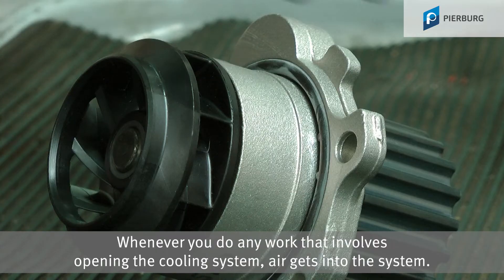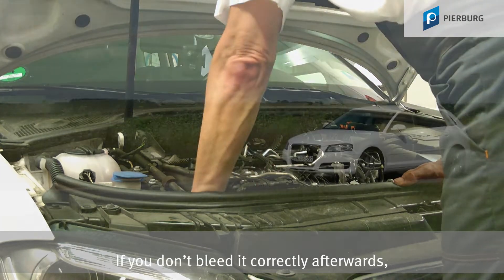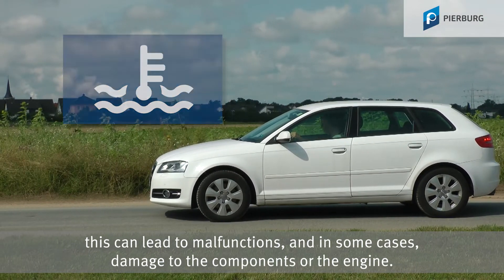Whenever you do any work that involves opening the cooling system, air gets into the system. If you don't bleed it correctly afterwards, this can lead to malfunctions and, in some cases, damage to the components or the engine.